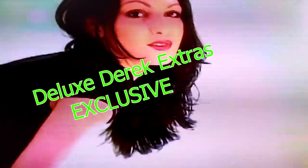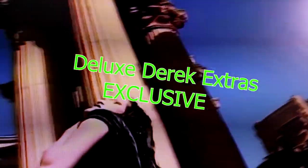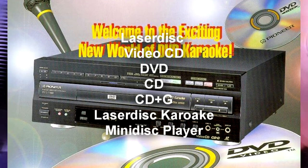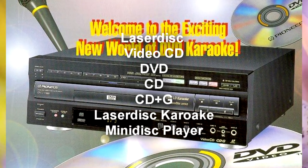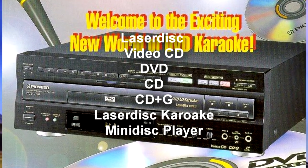Welcome back everyone to another Deluxe Derek Extras exclusive. I'll be showing you today the DVL-V888 karaoke, laser disc, video CD, DVD, and CD system — all from Pioneer. I'm talking to you through this Pioneer system right now. Let's look into this fascinating piece of technological history.